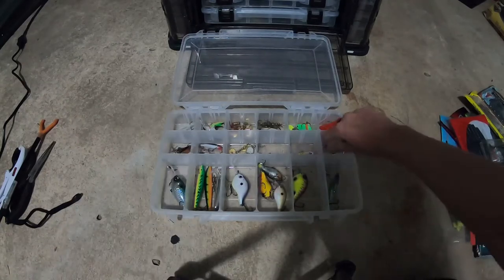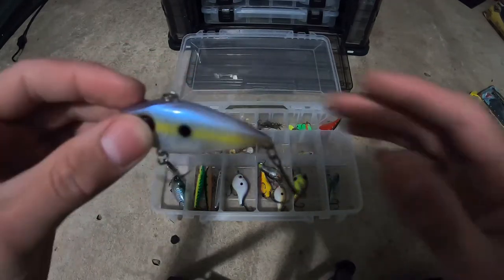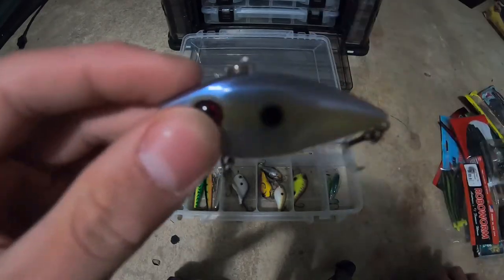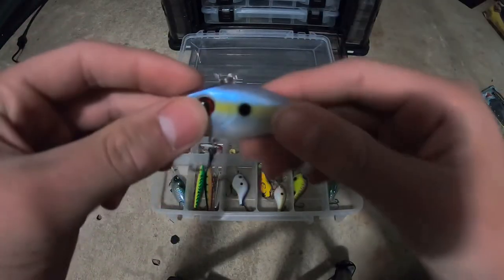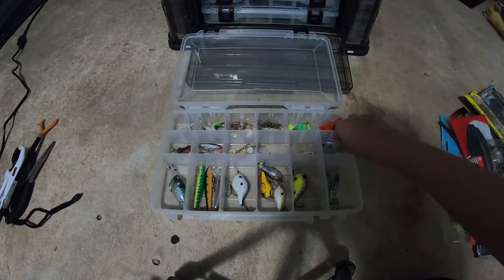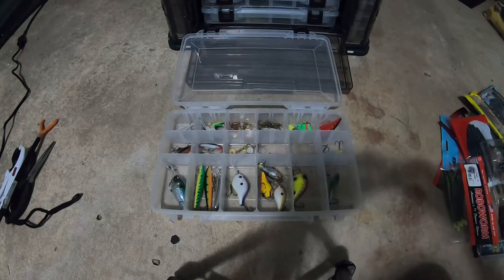Now let's go down the list. One of the last crankbaits — it's a lipless crankbait, one-fourth ounce, in like a shad color. My only lipless. This is one of the baits I've been waiting to use.